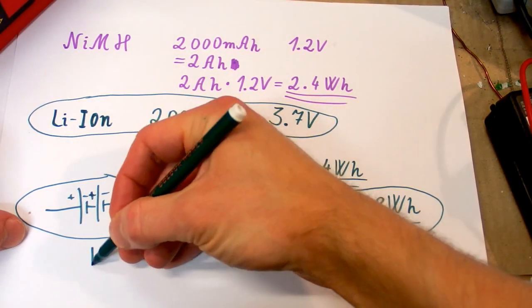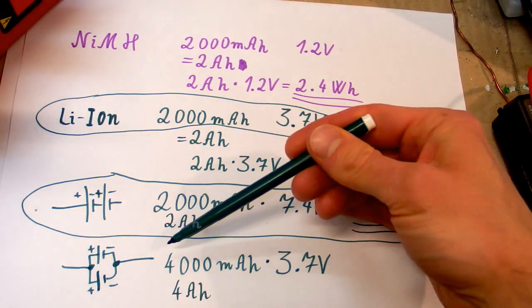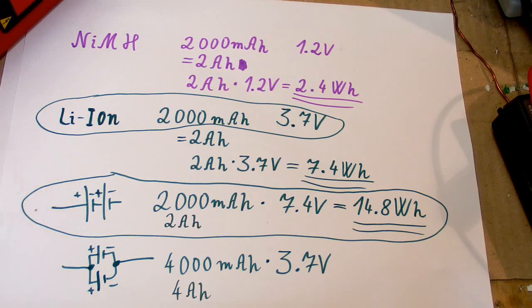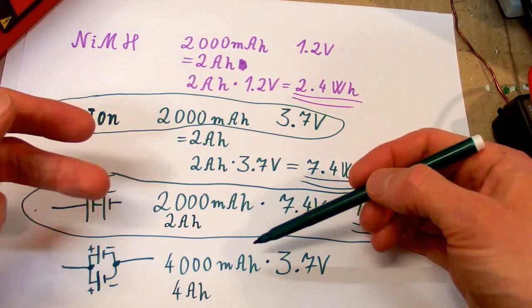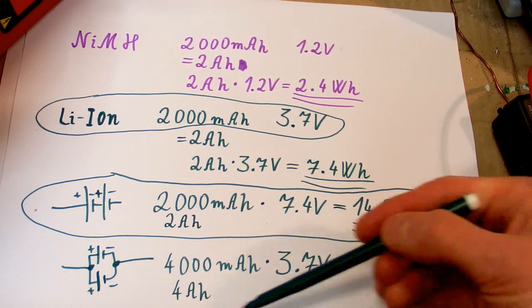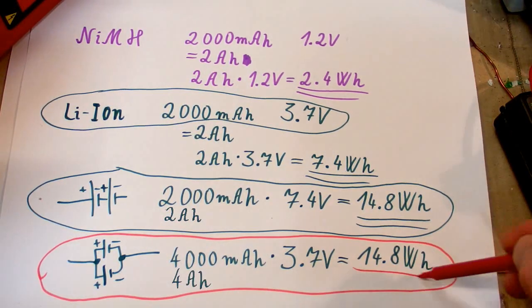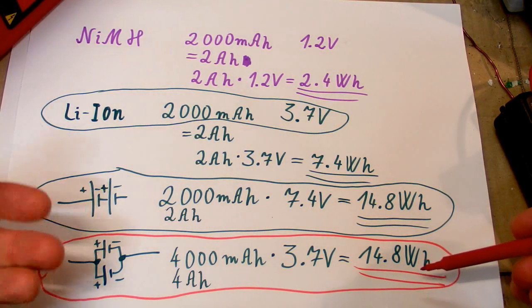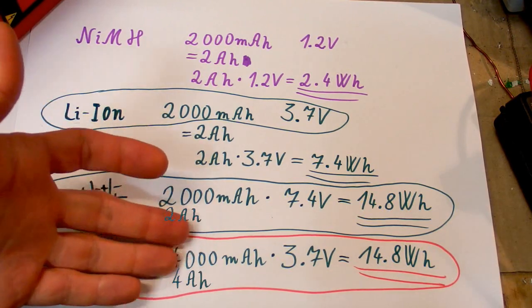Now let's see what happens if you take the same cells but put them in parallel. The charge becomes 4000 milliamp hours, which seems strange — you still have the same batteries just arranged differently and suddenly you get twice the capacity. That's why the milliamp hour rating is quite confusing; it doesn't really say the energy in the batteries, it's just the charge. In parallel the voltage stays at 3.7 volts just like one cell, so the energy is the same no matter how you arrange the cells.